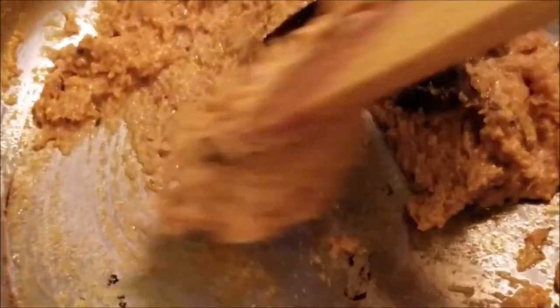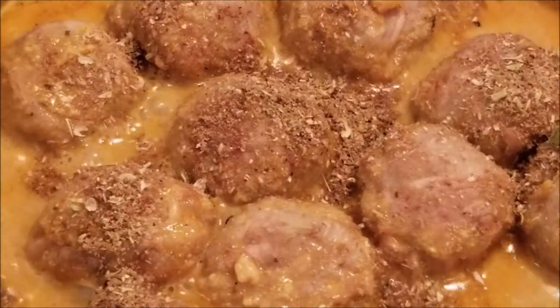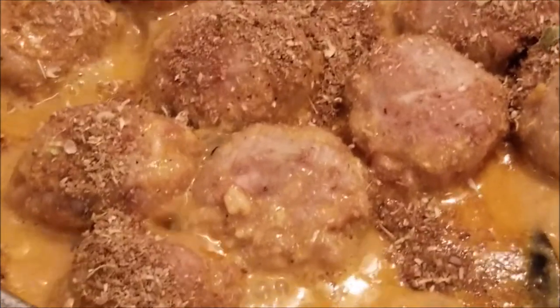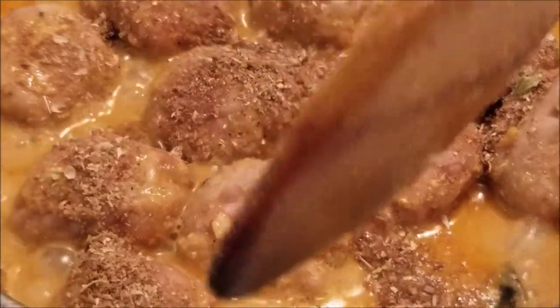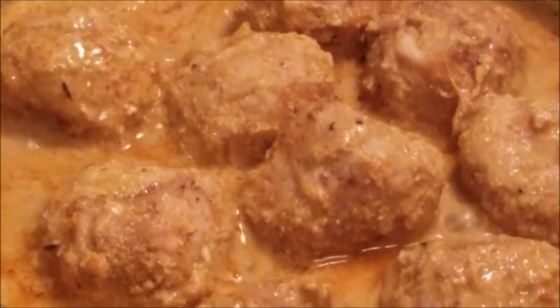Once the oil has seeped out, add sugar and salt as per taste — sugar can be anywhere between one-fourth to half teaspoon. Then add water as per the consistency of gravy you want, let it come to a simmer, then add the koftas and also the remaining dry roasted spice mixture. Very gently turn the koftas in the gravy for one or two minutes, just simmering.